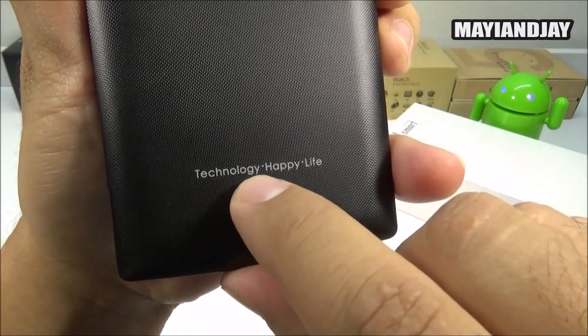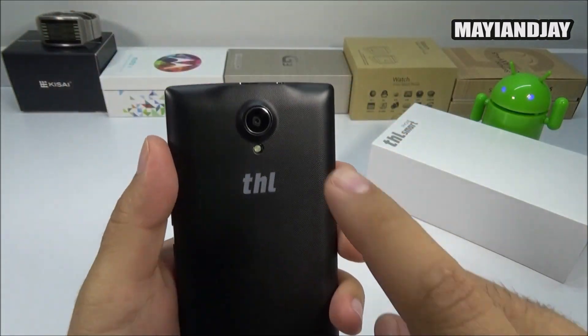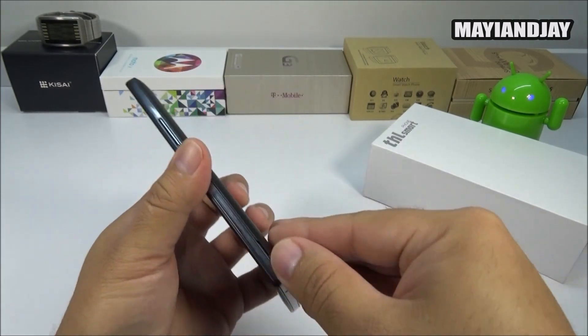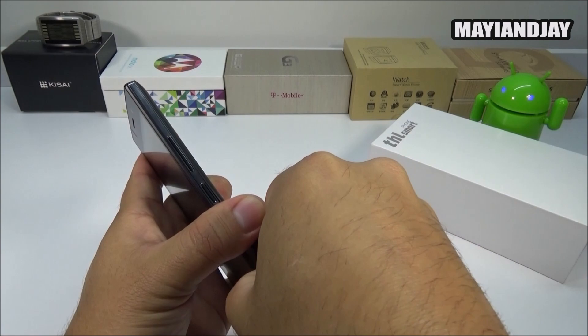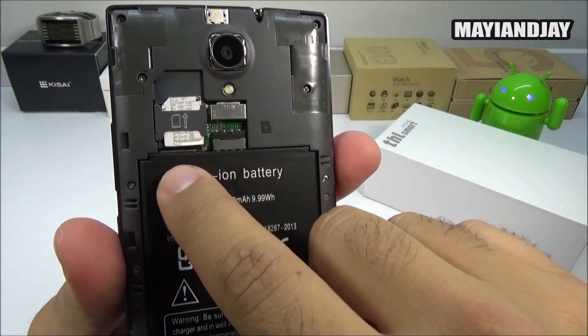On the back we have a 5 megapixel camera with LED flash. We can see the THL logo — I'm assuming THL stands for Technology Happy Life. We can also see the loudspeaker. Now the back camera is actually pretty okay even though it's only a 5 megapixel sensor. When we open the back, we notice that this device is actually a dual SIM dual standby device.